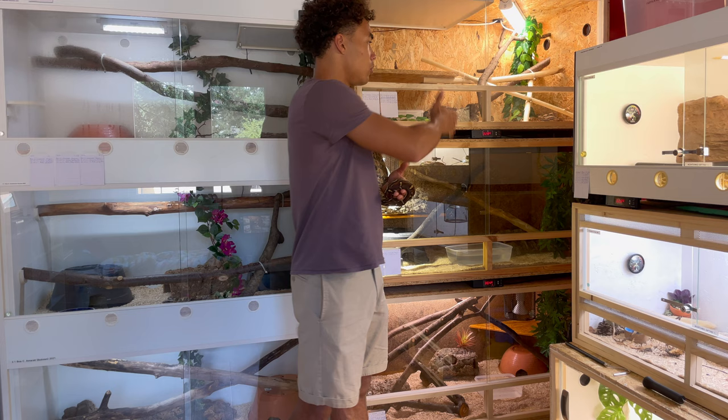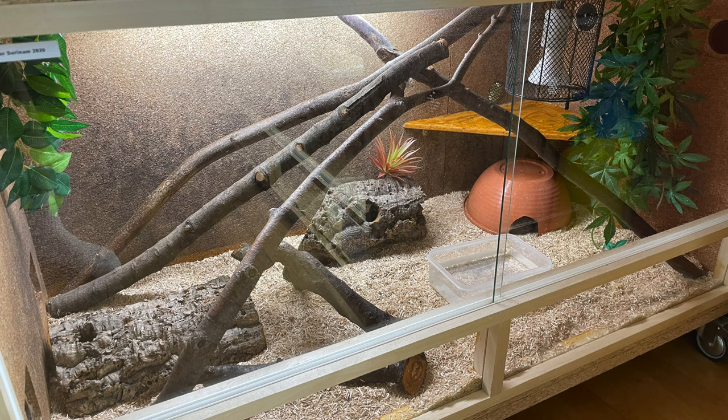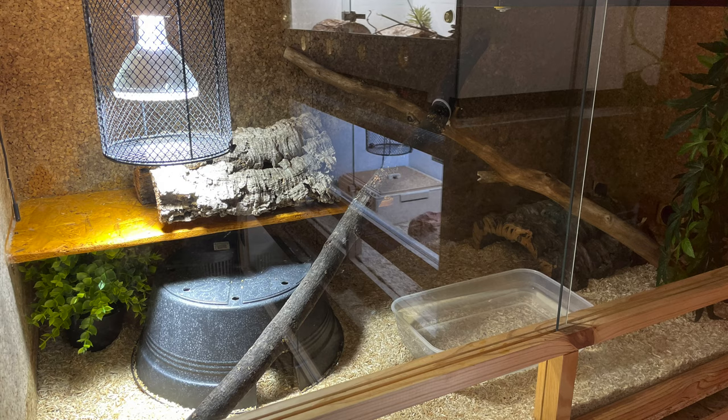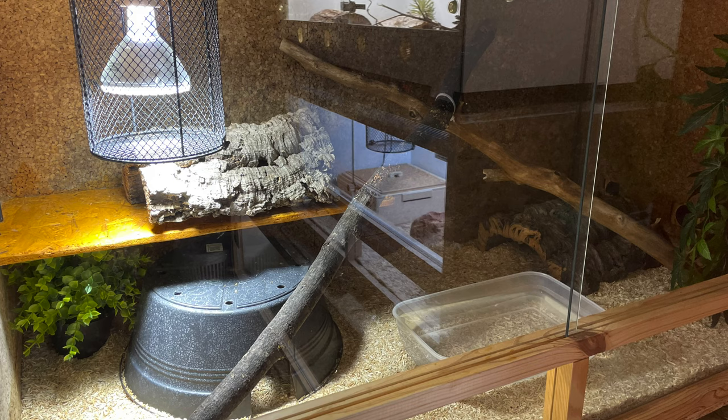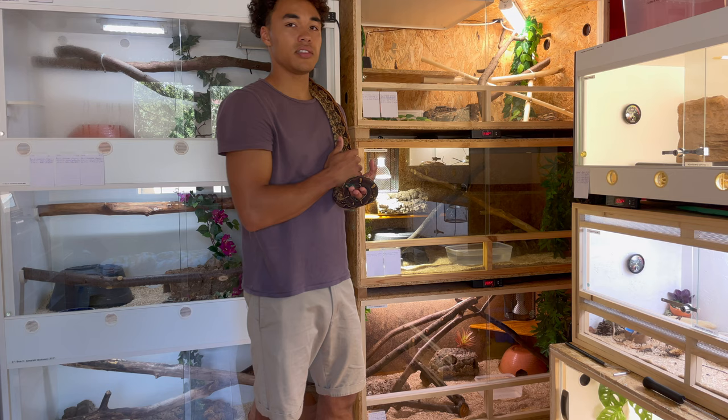On my right I have these wooden enclosures that I've built, and they all have pretty much the same setup. They have branches in them to climb, a shelf underneath the heating element so the boas can feel secure and lay underneath that hot spot, and they also have a water dish and several hides made out of plastic and cork bark. Relatively basic setup.